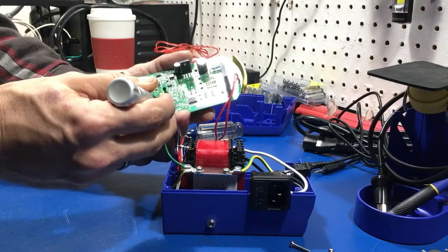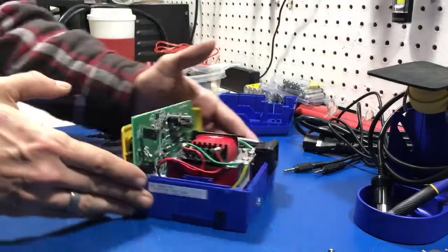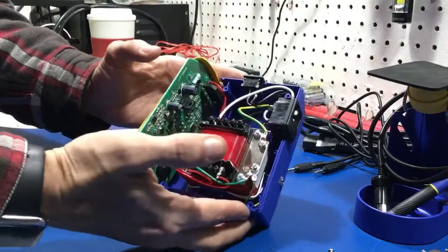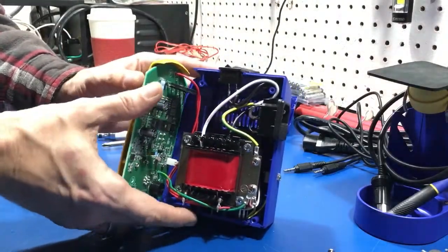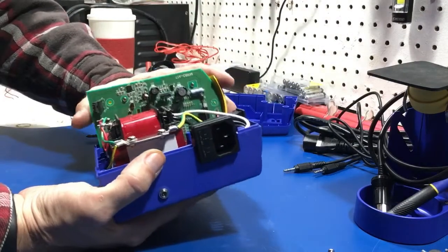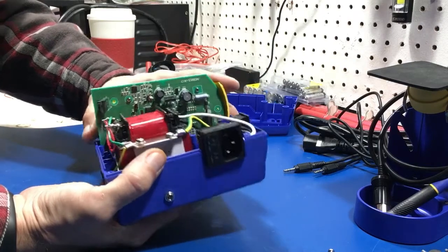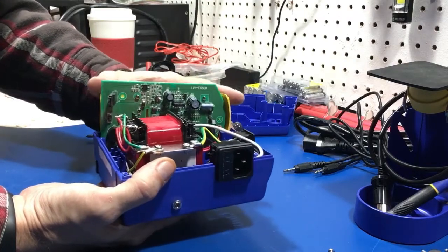We even have our socket for the programming pins, and it even tells you which one is ground — four programming pins and the ground. Everything looks good. I really like the fact that this is completely and fully serviceable by myself. If anything breaks, I can buy the parts and just keep on running this. Hopefully HECO will keep this model in production for a while.